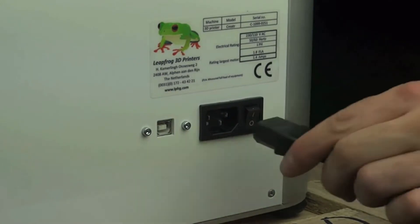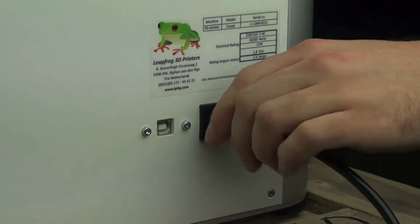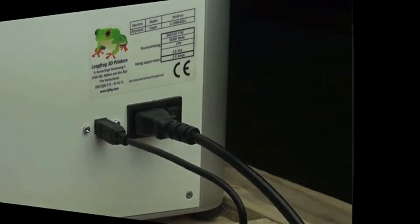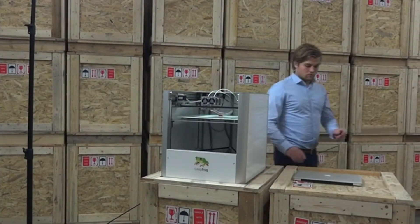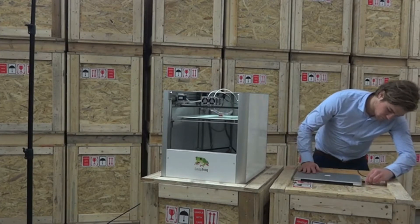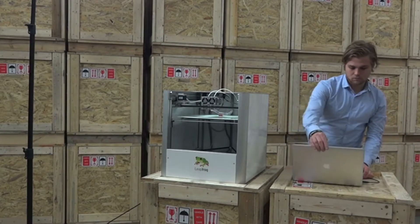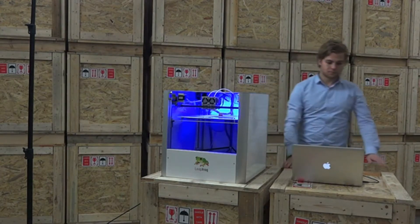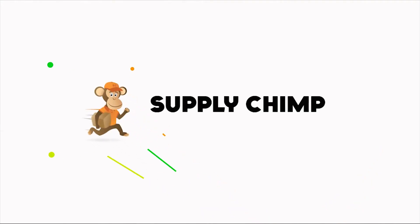Insert the cables at the back of your creator and connect the creator to your computer. The creator can be used both on Macs and Windows systems. And connect the other end to the wall.